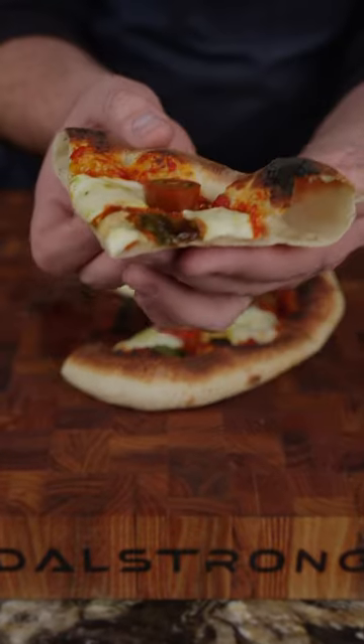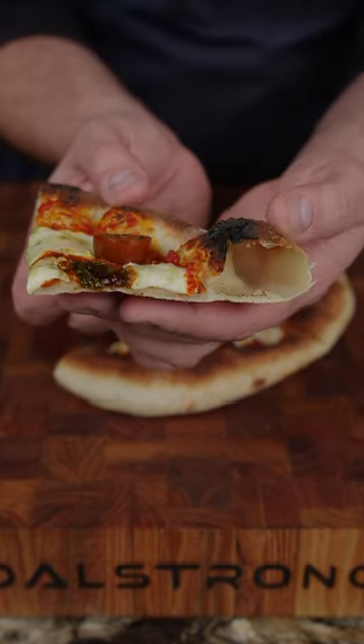One of my favorite pizzas ever is pineapple and anchovy — double pineapple, double anchovy. It's amazing.